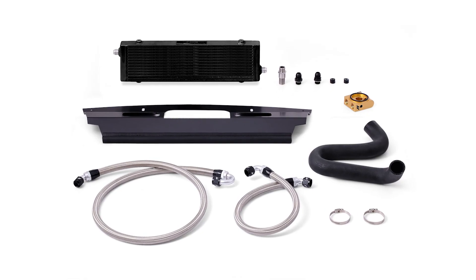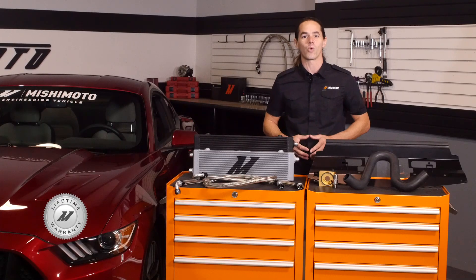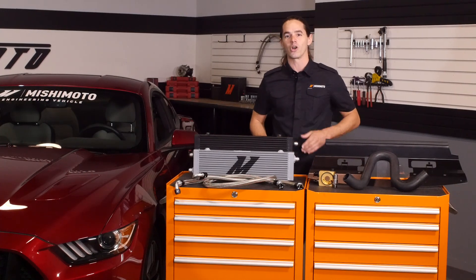The cooler itself is available in stealth black or sleek silver to fit your style, and the whole kit is covered by the Mishimoto lifetime warranty. Ready to cool off that Coyote V8? Then you need the Mishimoto oil cooler.